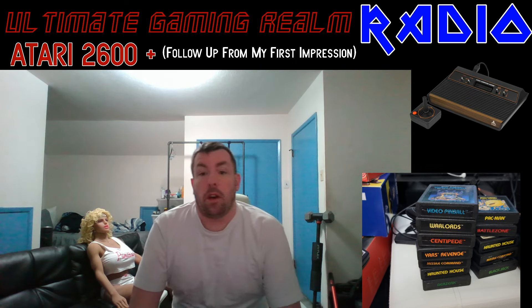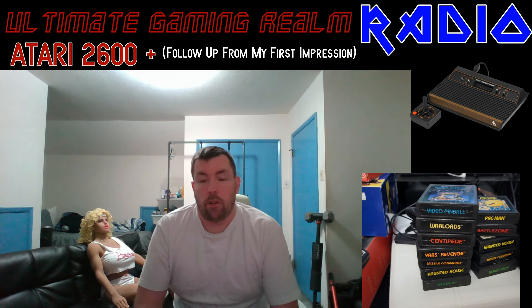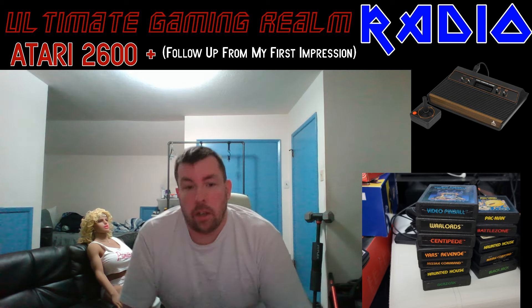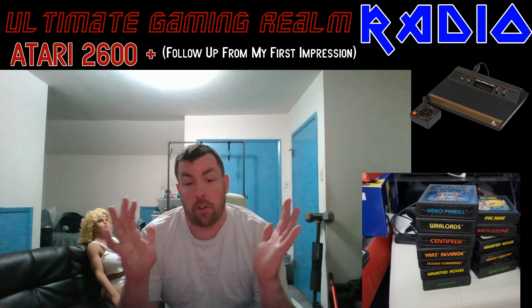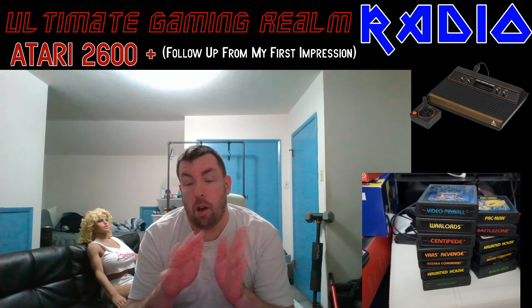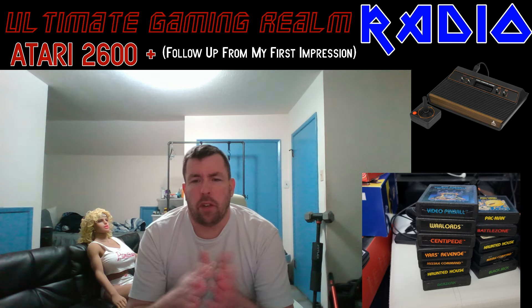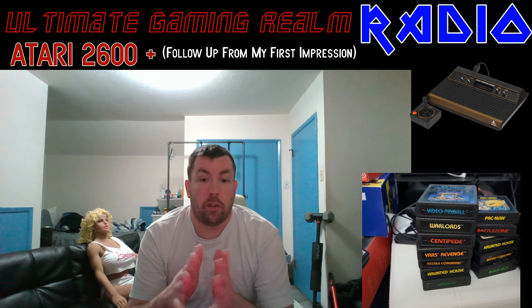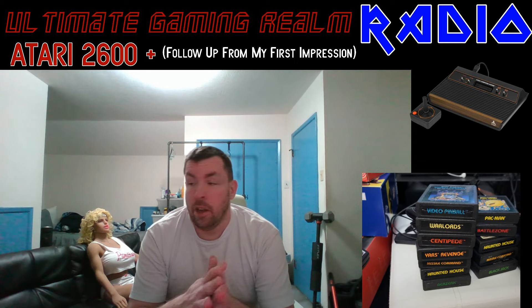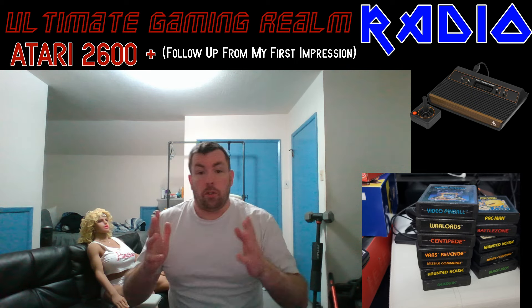Shortly before I got the Atari 2600 Plus console, I actually decided to get into cleaning these cartridges myself before I test the cartridges on that system — as well as getting the Retron 77 out for a warm-up before I got the 2600 Plus console. I decided to show you what I got.